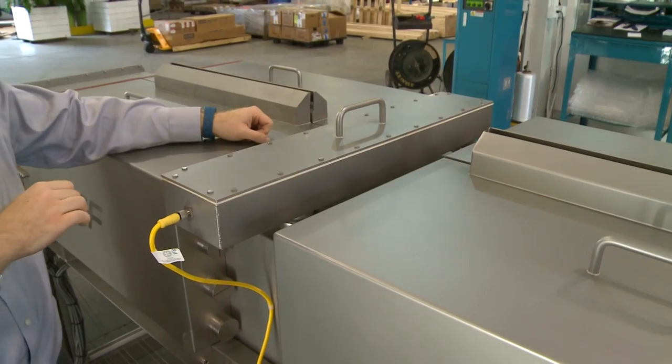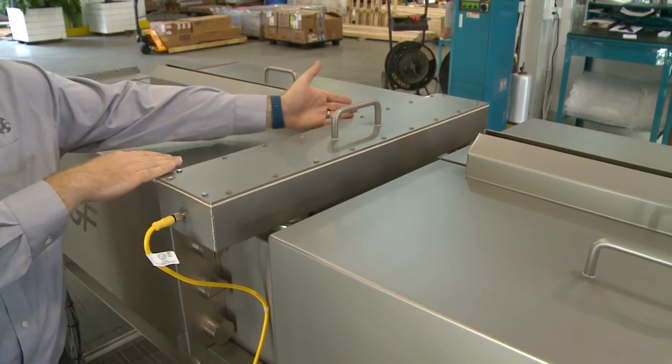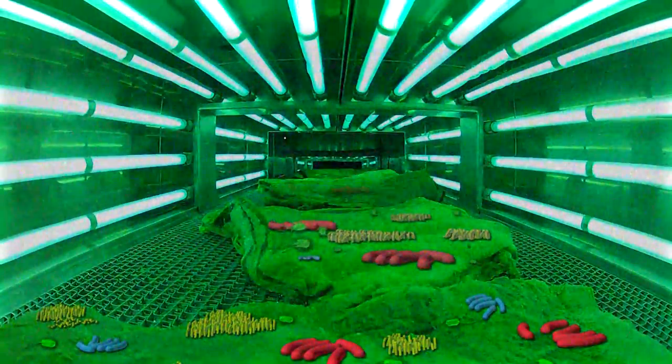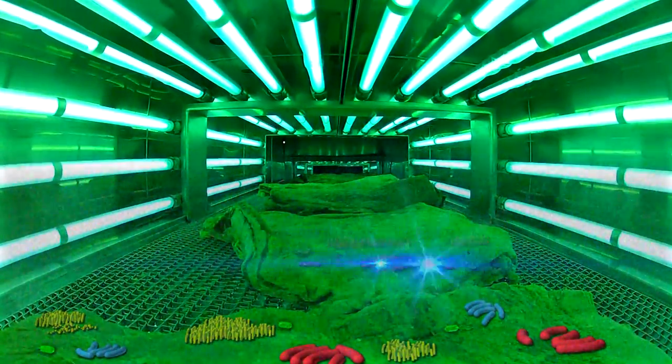When you engage the on button — the green button — it's going to open up two valves. The fan is going to energize and actually start filling the space with these PHI gases.